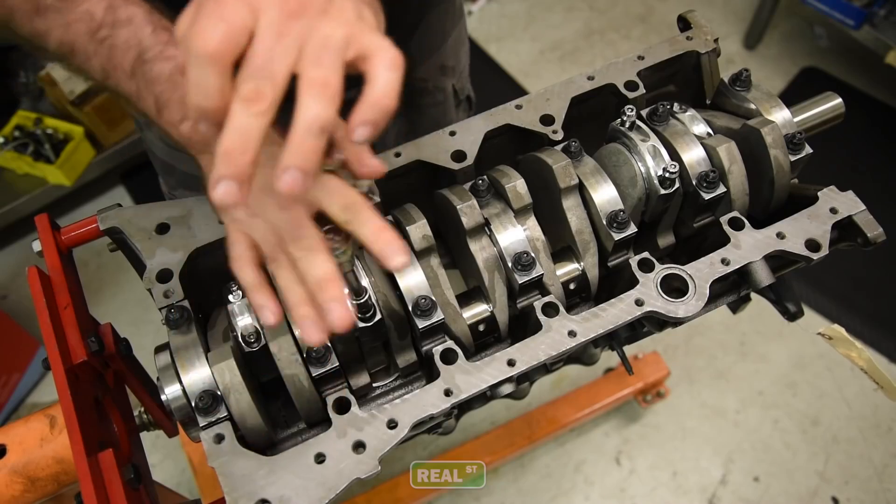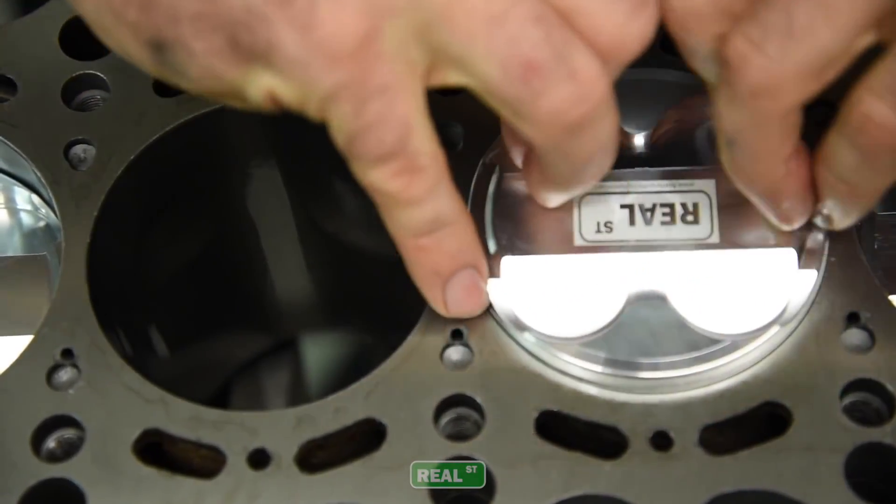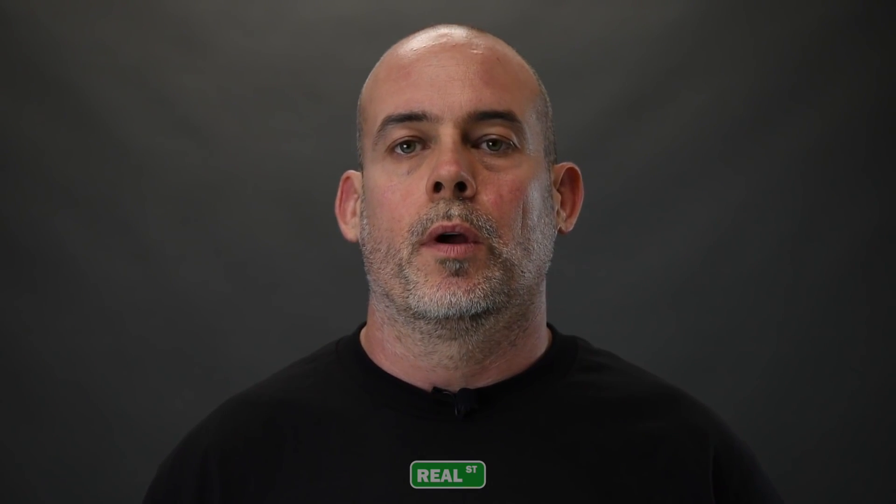You have increased crank life, increased block life. All the vibration that was normally rattling and causing micro welding on the caps — a lot of that goes away because the aluminum rod eliminates a lot of that nastiness. Now because the rod is aluminum, it becomes the next service item. So before you were replacing bearings; now you're going to be replacing rods.